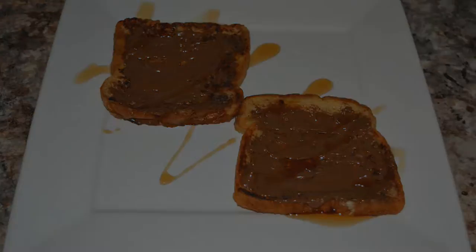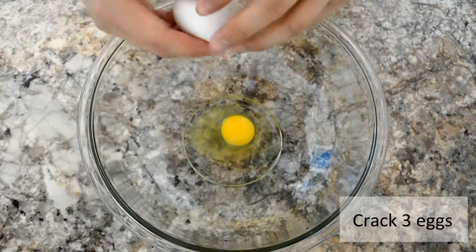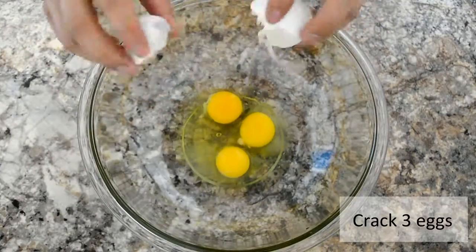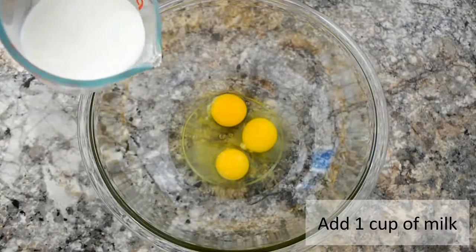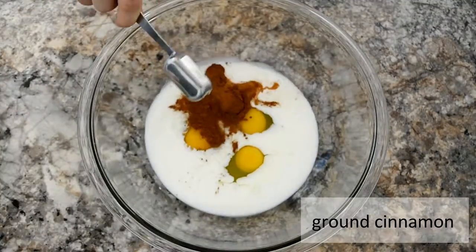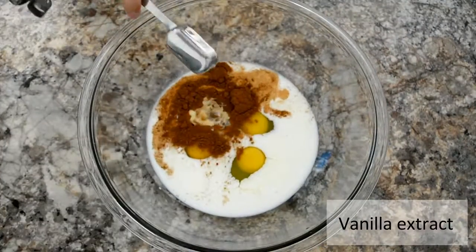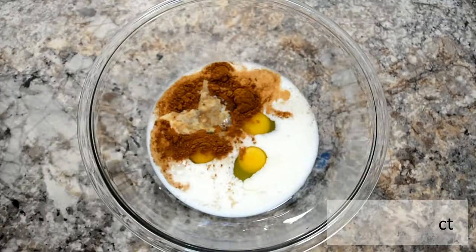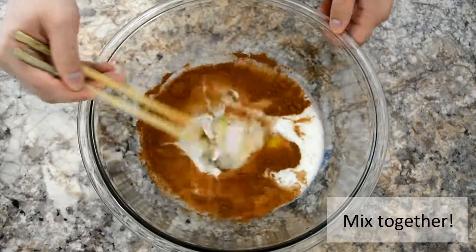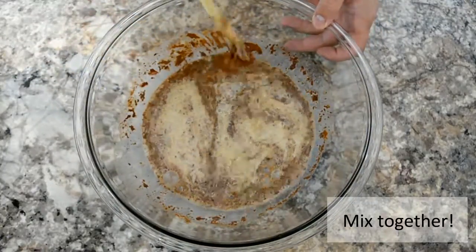First, we're gonna crack three eggs just like that, and then we're gonna pour in about a cup of milk, then throw in some ground cinnamon and of course the vanilla extract for that kick, and just a pinch of salt — not too much.